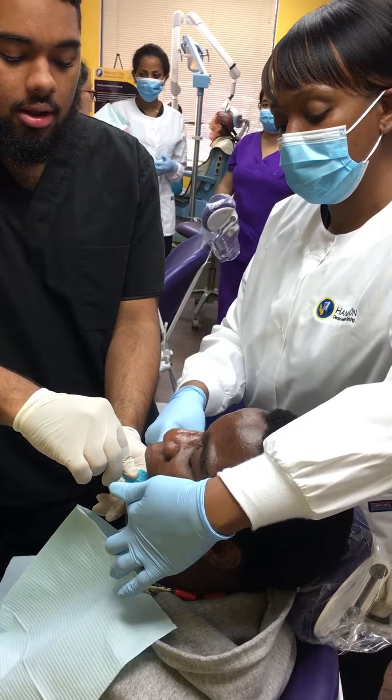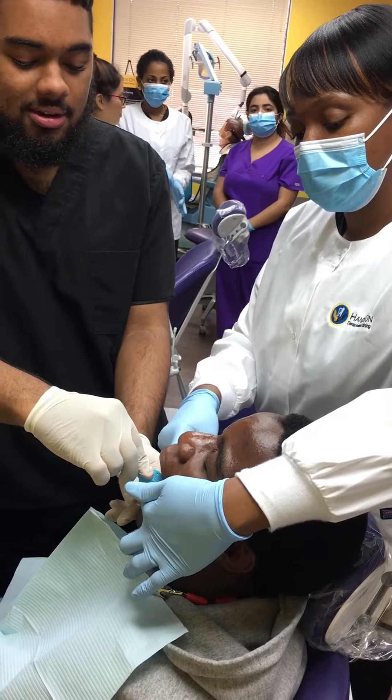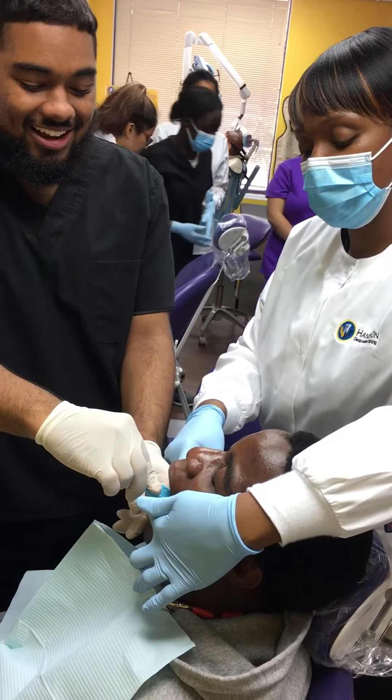How are you doing, sir? How are you doing? Doing good? Okay, you can open your eyes too, sir.